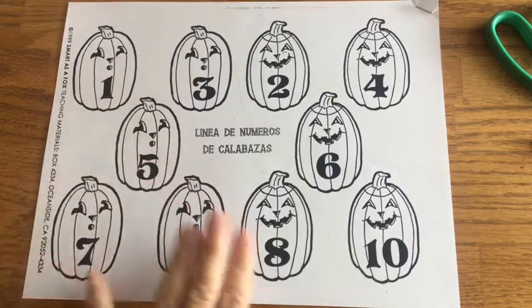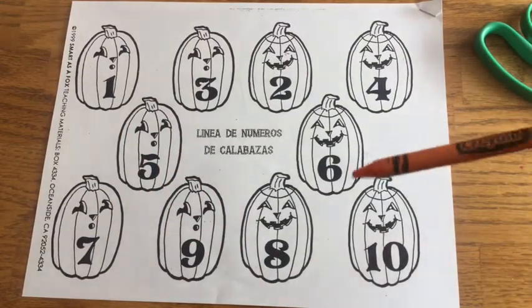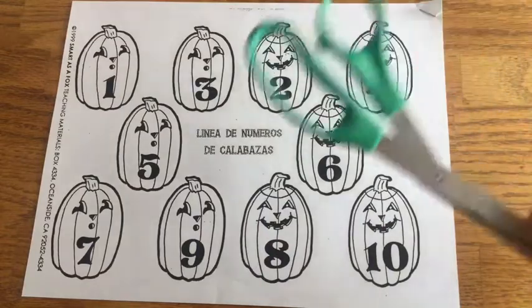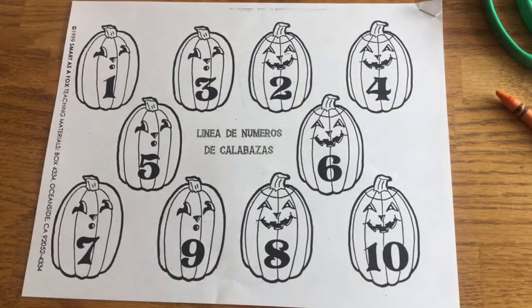The first thing we're going to do with this page is color our pumpkins orange. So you're going to need an orange crayon — it reads 'orange' on the crayon — and you'll need a pair of scissors. So go ahead and get those, and we're going to start.